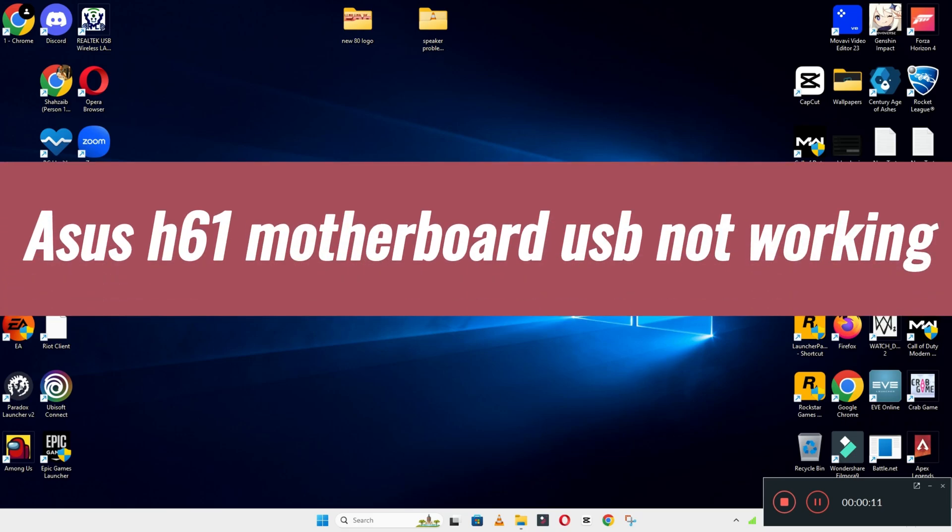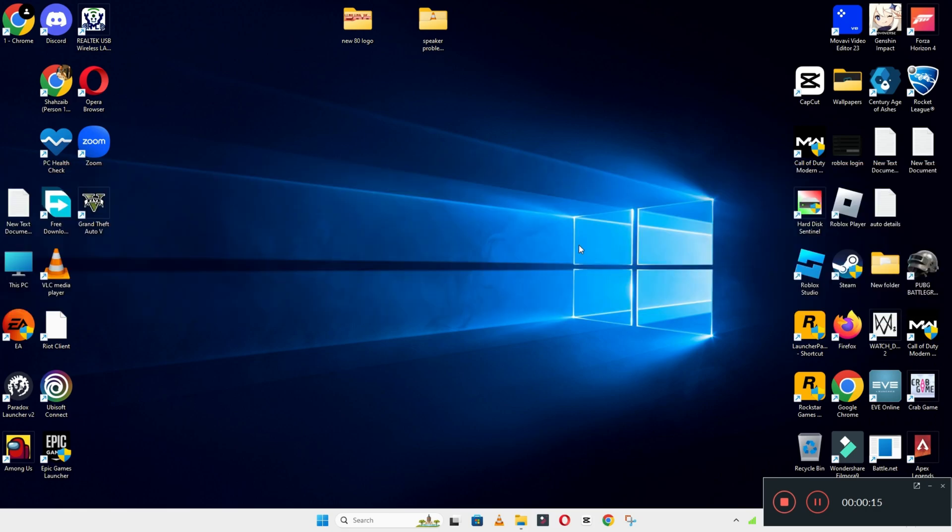Hi everyone, welcome to another video. In this video, I will show you about issues with the H61 motherboard USB not working. So, in this device, if you are facing the motherboard USB issue, I will show you how you can resolve it.